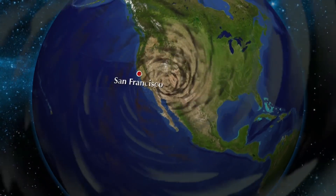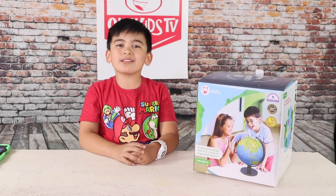Set, go! What's up guys? Welcome to Oaken for Kids TV.